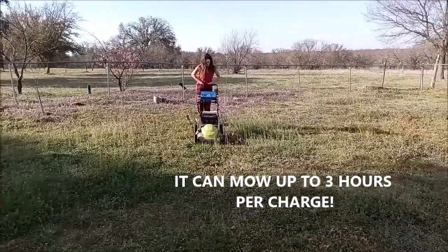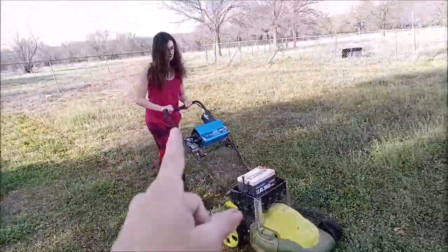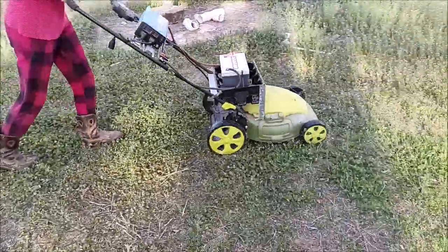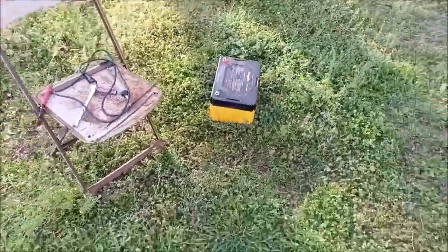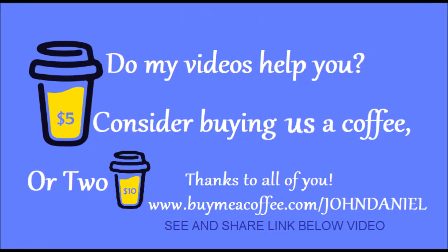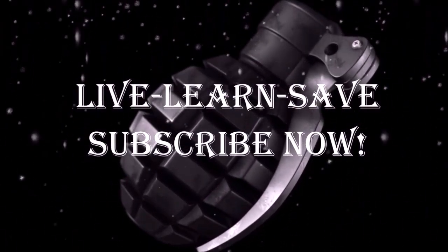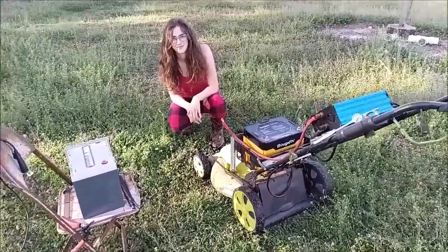All right guys, what you're going to see in this video is this little electric mower — a 120-volt mower — and her taking care of it, doing a nice little job. Stay tuned: 120-volt mower ran on an inverter, and something about that battery in the video.